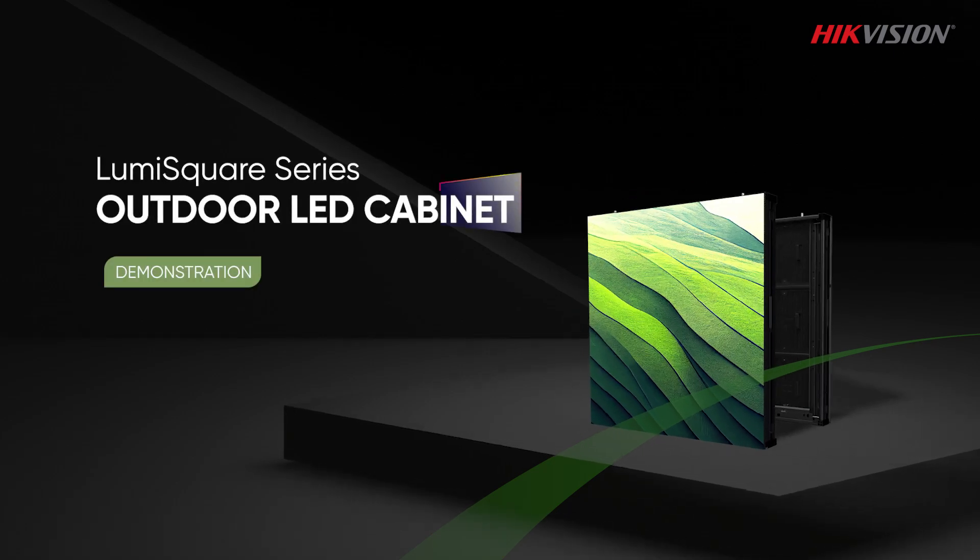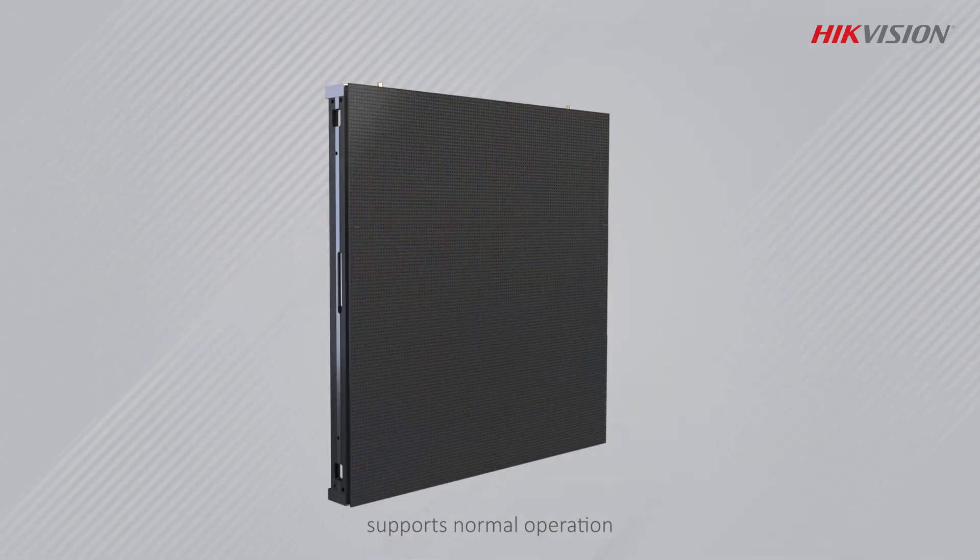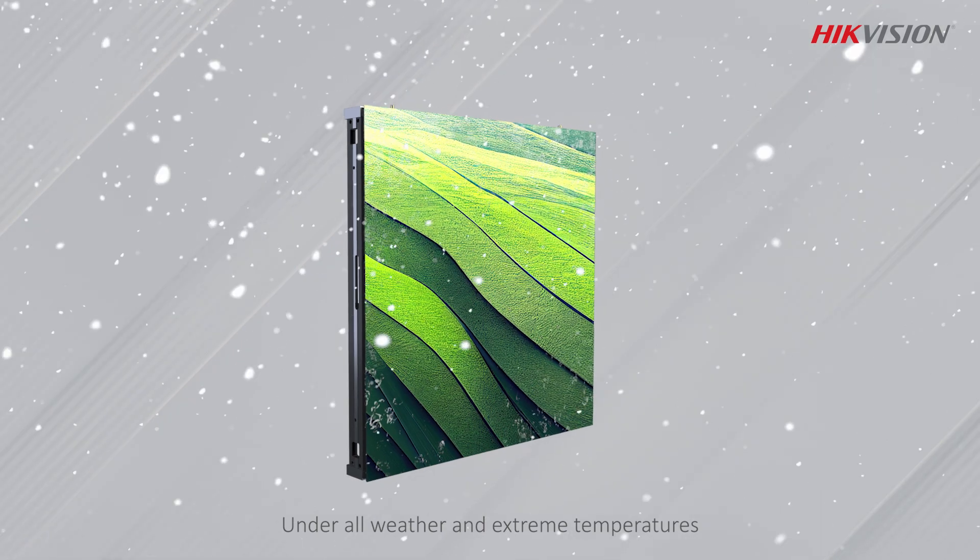HikeVision LumiSquare Series Outdoor LED Cabinet. Open Rear Design supports normal operation under all weather and extreme temperatures.